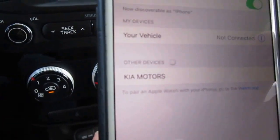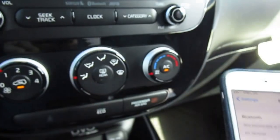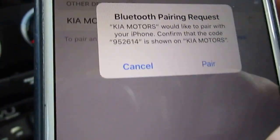So we'll go to our device, and we see Kia Motors right here, so we'll select that. I'm going to give it a second — this doesn't take very long. And we just make sure the pass key is okay. So we got a 9.5. It looks like it's good, so we'll hit pair.